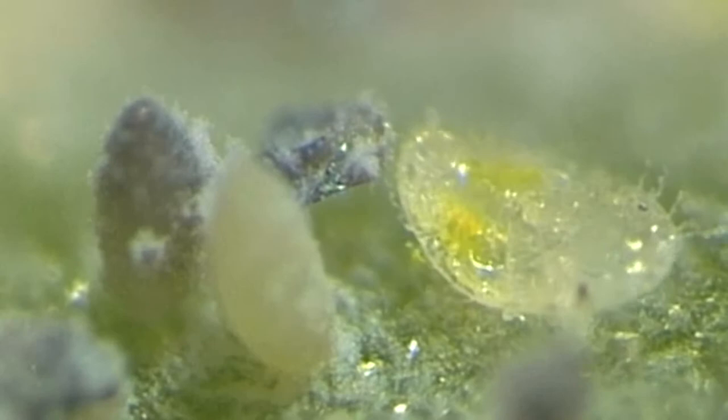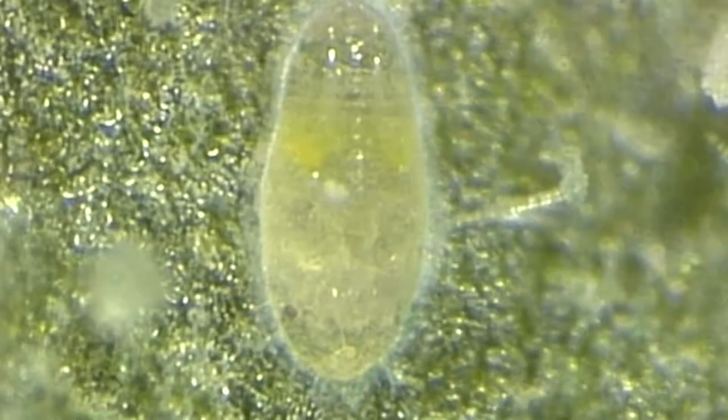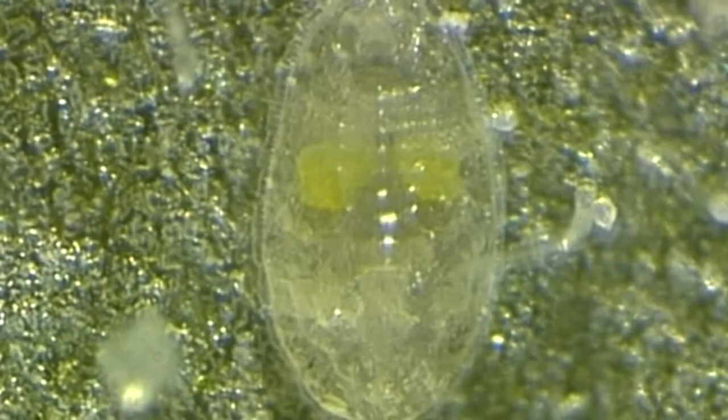The female deposits her eggs in a circle on the underside of leaves. The nymphs that emerge from the egg are called crawlers. They spend some time wandering around, then they settle, start feeding, and produce honeydew.